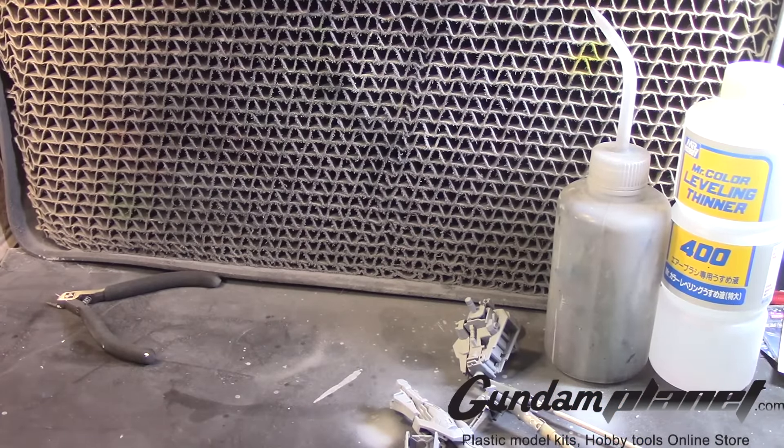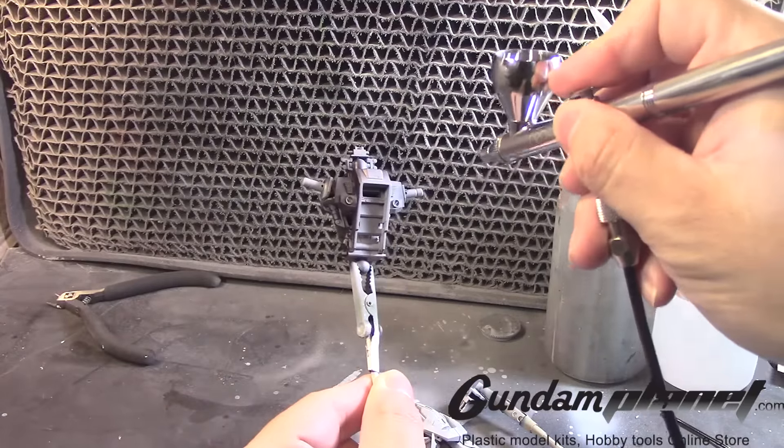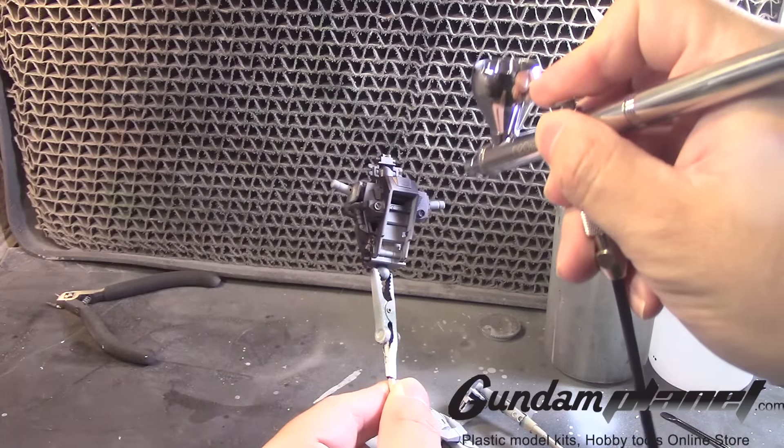Got my airbrush ready. Let's work on something a little big here so we can all see this together.